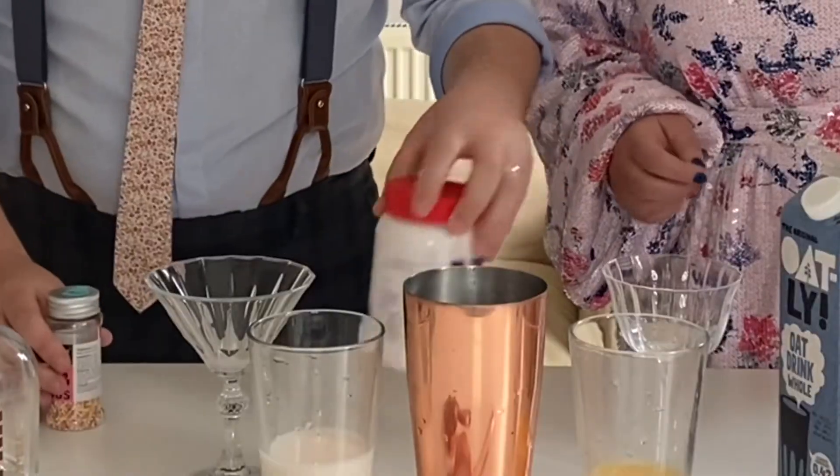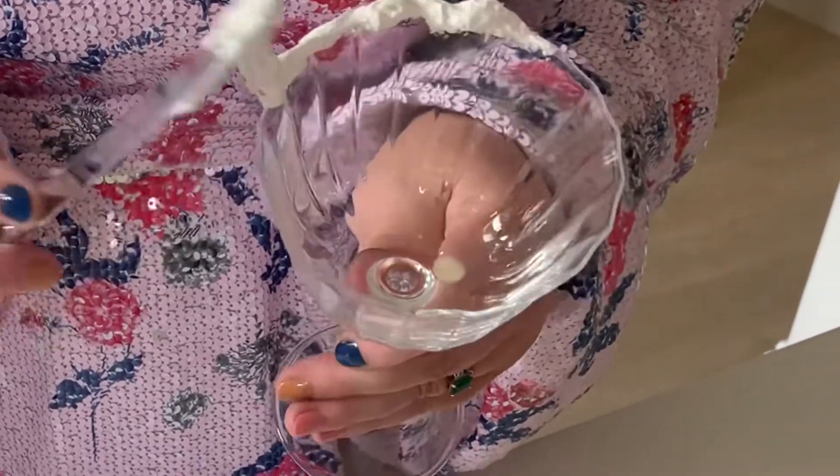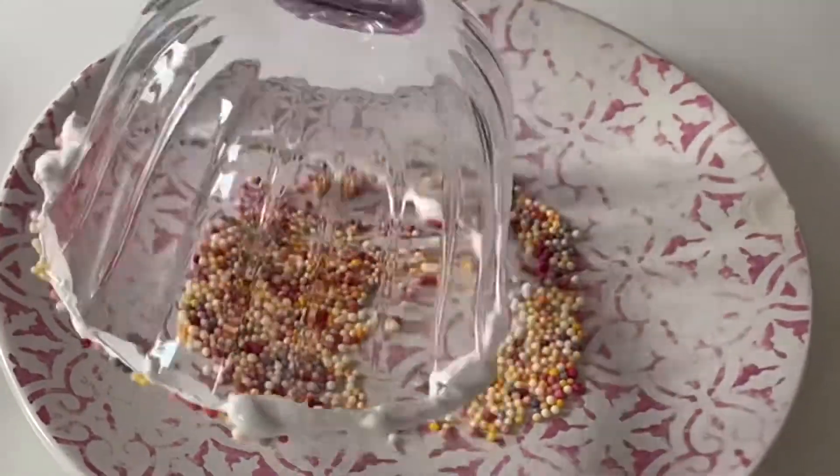To garnish this drink, you will have noticed you will receive some sprinkles and a pot of fluff. Empty the sprinkles out onto a plate, then with your pot of fluff, get a knife and spread it all around the rim of your glass, then dip it into the sprinkles.